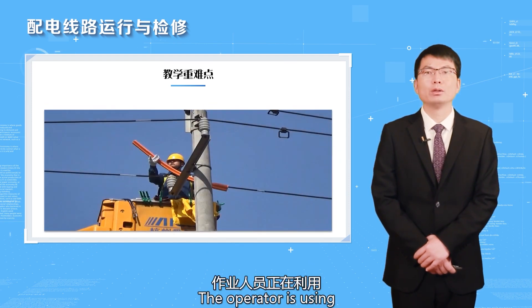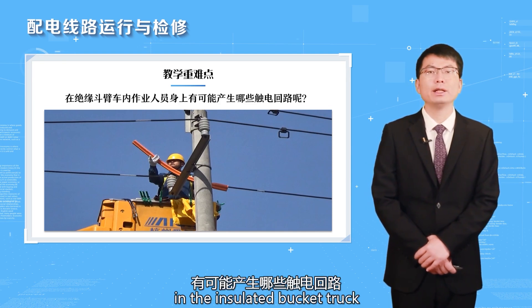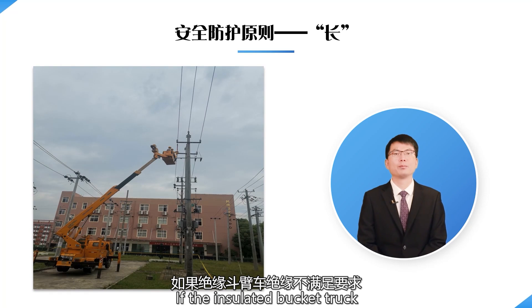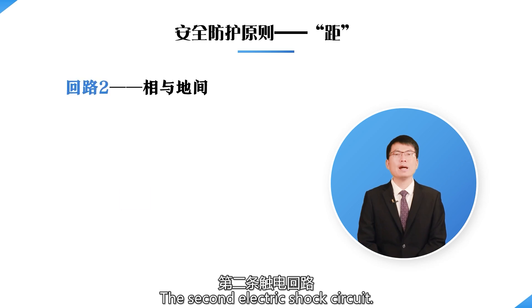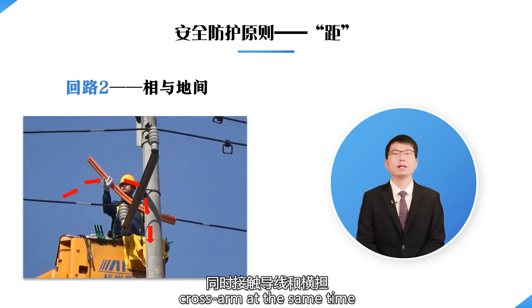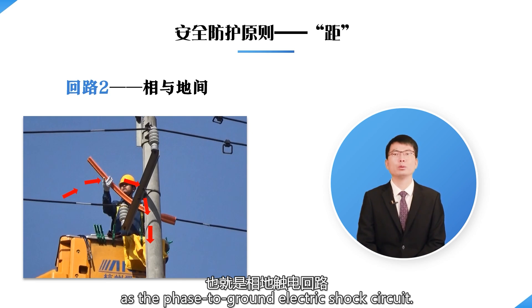Look at this picture. An operator is using the insulated glove method to replace the insulators on the side of the pole. Let's analyze what electric shock circuits may be generated. The picture on the left shows the insulated glove method. If the insulated bucket truck insulation does not meet requirements, the electric path goes from the conductor through the human body through the insulated arm and then to earth — this is the first electric shock circuit. The second electric shock circuit occurs when the operator contacts the conductor and the cross arm at the same time, generating a circuit between the conductor, the body, and the cross arm. This is known as the phase-to-ground electric shock circuit.